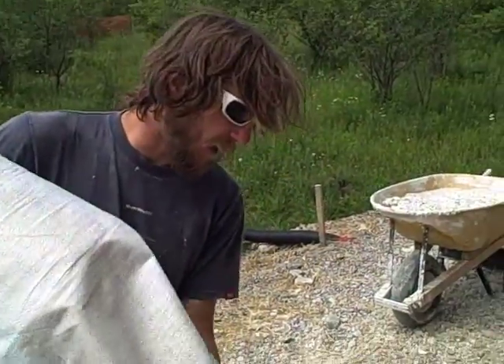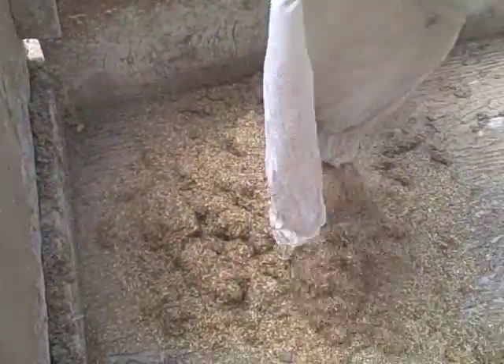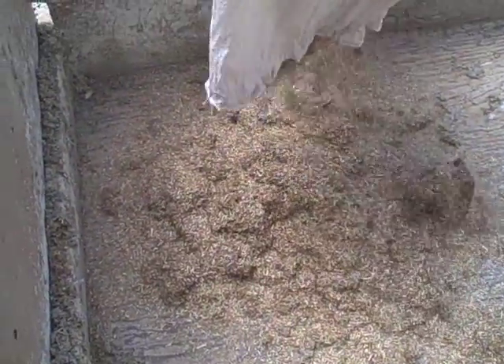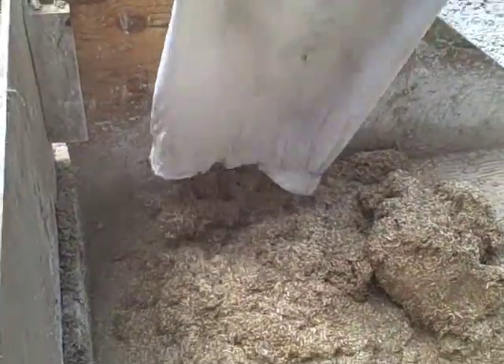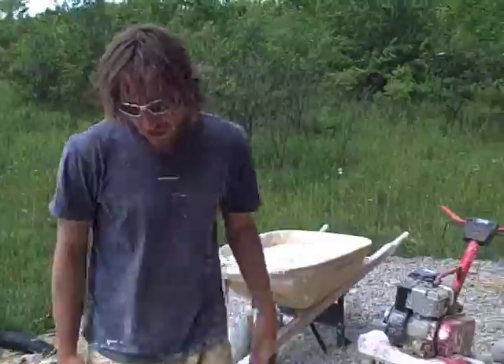Now that we've got half the hemp in, we use this handy device — a plywood soapbox racer with a rototiller — to get the last half incorporated.